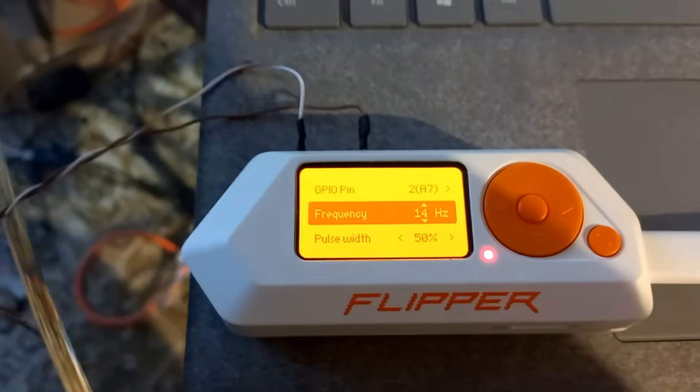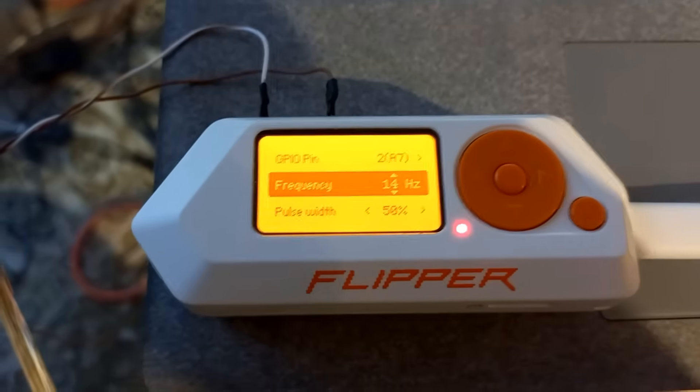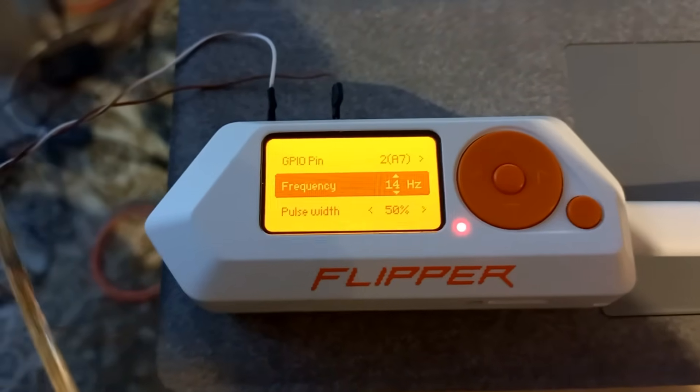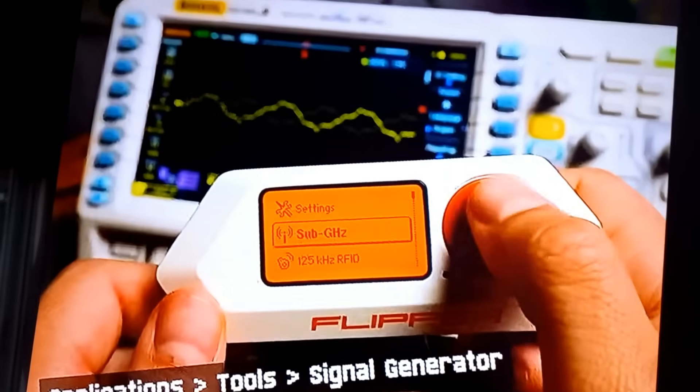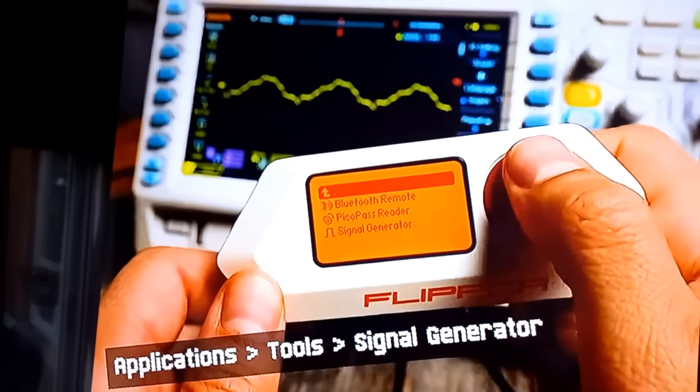I'm going to attach a video about how to use the Flipper Zero frequency generator. Check out the new Flipper Zero signal generator feature: go to the main menu, Applications, Tools, and run the signal generator. We need the PWM generator, which means pulse width modulation. Let's connect the blue LED to the GPIO pins to visualize the signal, and an oscilloscope probe to see the actual waveform.